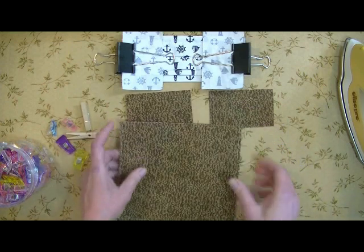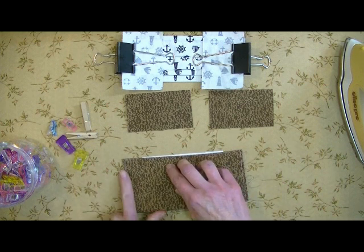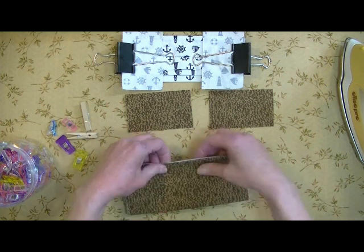And then I'm going to flip it around, line this up, make sure it's even on the sides here, and we're going to attach it to our card.